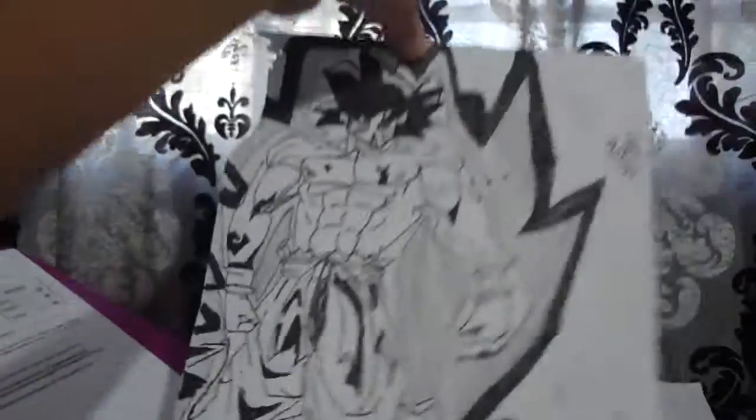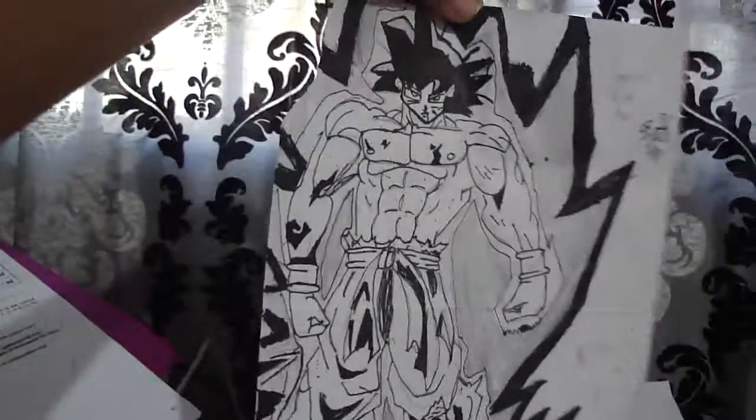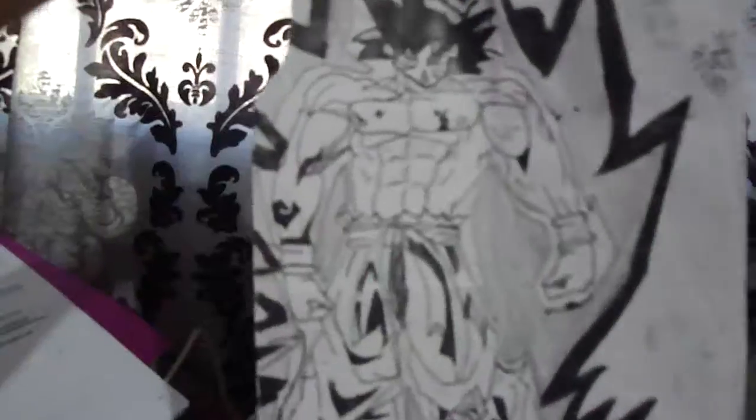Please vote — who wins? The person with the nicest drawing wins two bucks. Vote for me please, and I'll teach you how to draw these. And next is Goku Super Saiyan also.